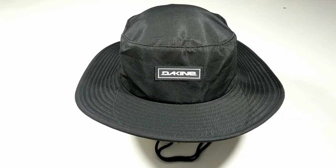Hello and welcome to another surfboards.com product video. Today we're going to take a look at the No-Zone Surf Hat by Dakine.